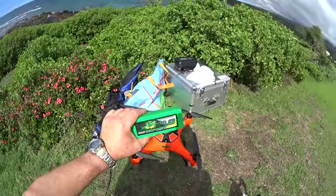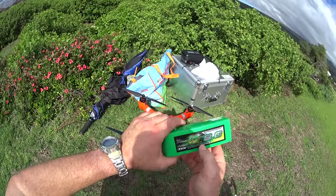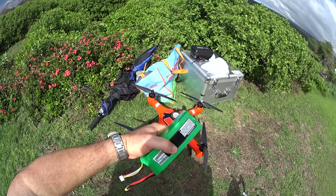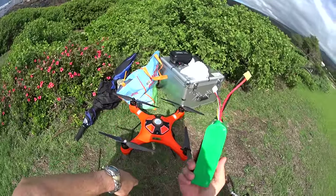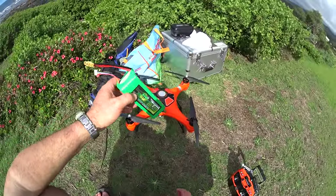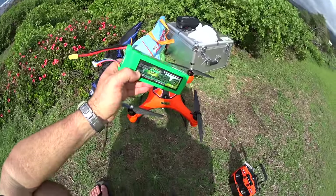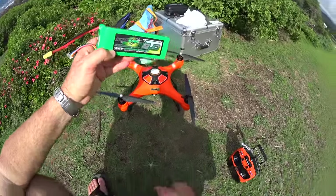This is an 8,000 mAh battery and it's a higher voltage — it's a 4S. These are the newer higher voltage batteries that this drone should be able to handle no problem. I went ahead and plugged it in and there were no problems, but I haven't flown with it yet. I've got it fully charged and I want to see if we can get more flight time with this larger battery. I'll boot it up, put it in the air, and fast forward to show you how long it flies with the Multistar 8,000 mAh lithium high voltage.